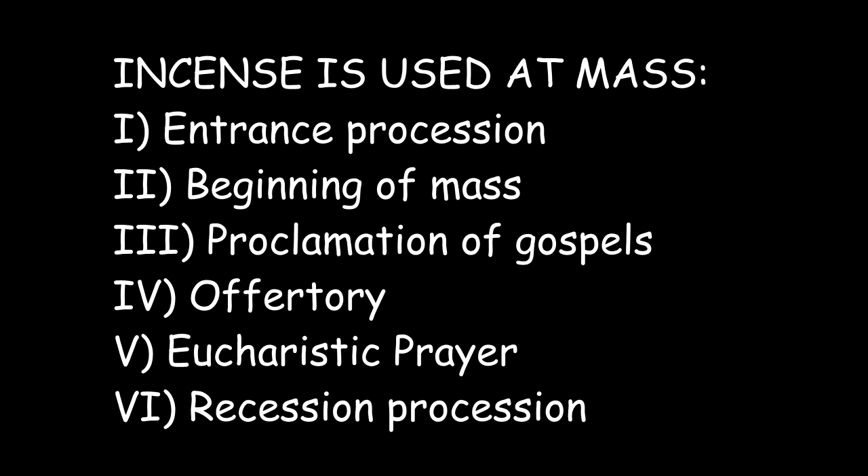Thanks so much for your service. Incense is used at Mass six different times: the entrance procession, beginning of Mass, proclamation of the Gospels, the Offertory, Eucharistic prayer, and the recessional procession.